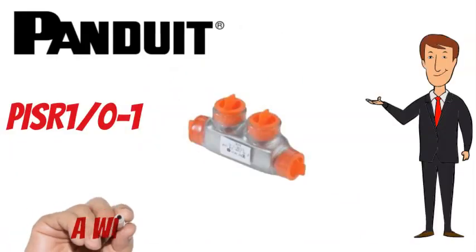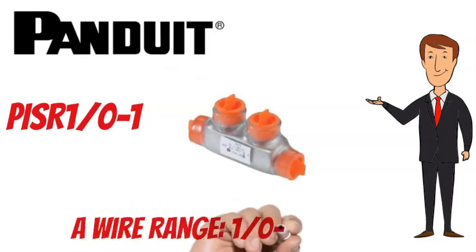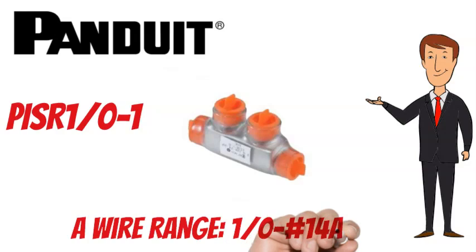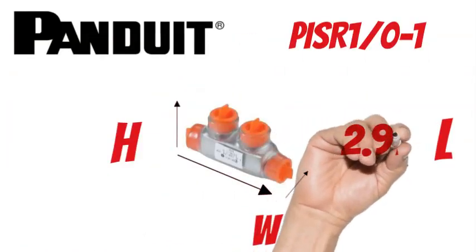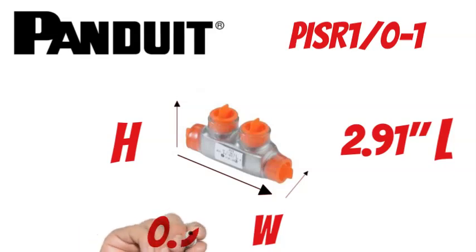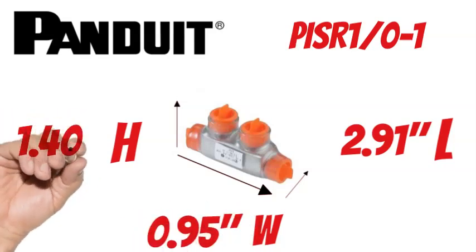The Panduit PISR 1-0-1 has a wire range of 1/0 to 14 AWG. It measures 2.91 inches long, 0.95 inches wide, and 1.4 inches tall.